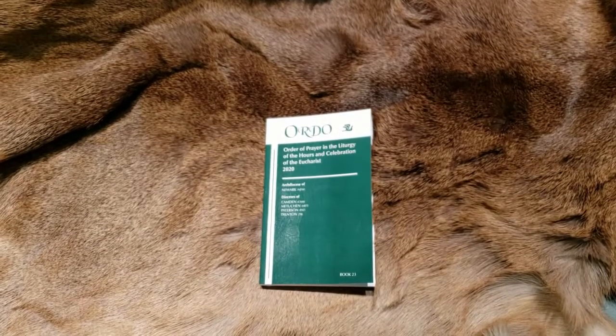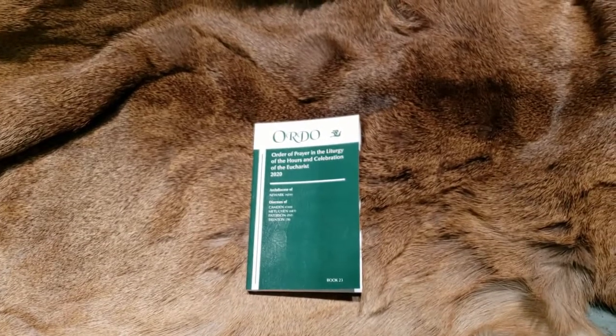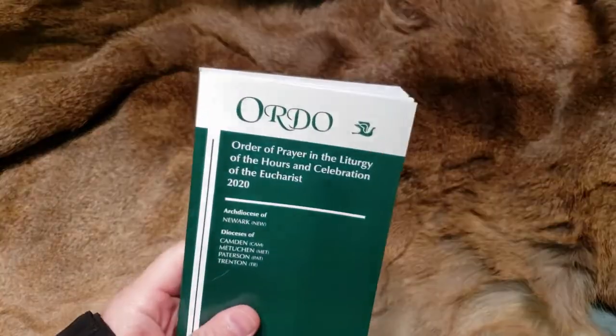Hello everyone and welcome back to the workshop. Yesterday I finished up a brief little summary of the Missal for Mass. At the time I also mentioned that that was the last thing that I had to discuss. Turns out I actually forgot that I had ordered a little book here called The Ordo.